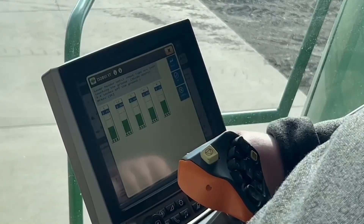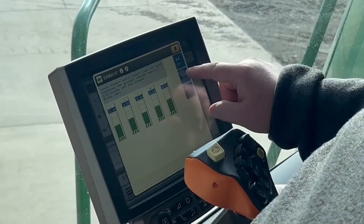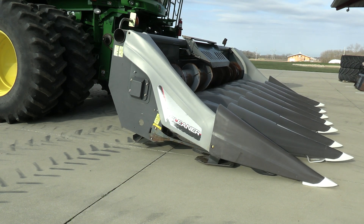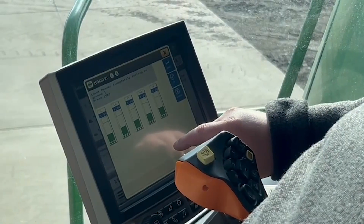Then it's going to have me lower the header all the way down. Once my header is completely down and resting on the ground, I double check my voltages one last time and hit OK.